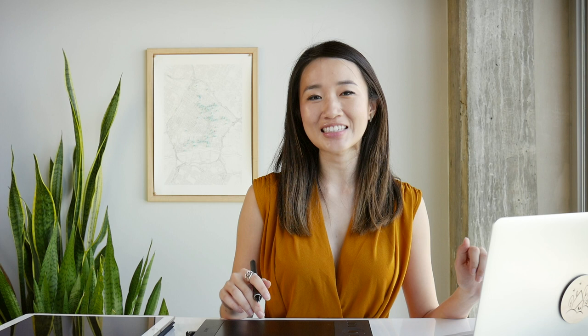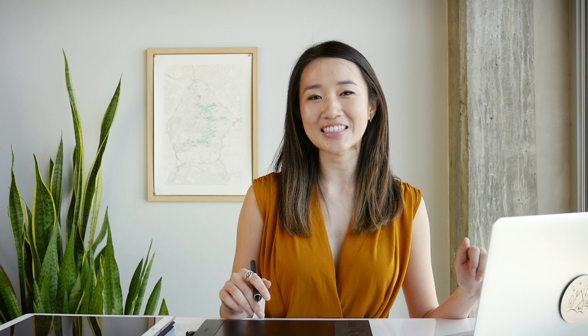You can also totally follow along this class without any tools first, to see what makes sense for you before a commitment. So let's get started — I'll see you in class!